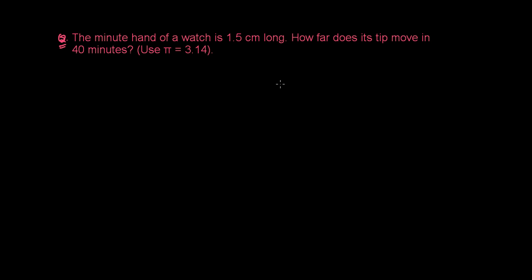We have another question based on the concept of degree and radian conversion. The question says: the minute hand of a watch is 1.5 centimeters long. How far does its tip move in 40 minutes? Use pi as 3.14.